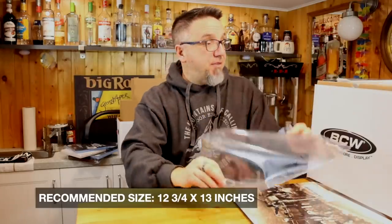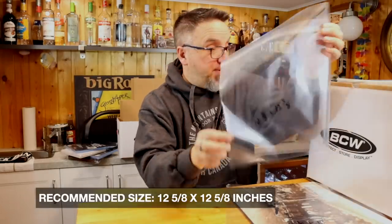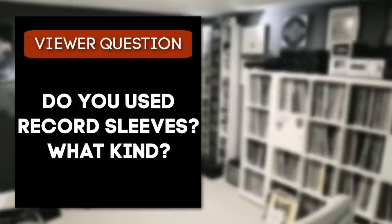So if you're going to buy the BCW ones for outer sleeves for a double LP, I'd recommend the 12 and three-quarter by 13s. And for single LPs, I'd recommend the 12 and five-eighths by 12 and five-eighths — those seem to work. I've got a lot to go through still. Jeremy, thank you for sending this — I'll be interested to see what you guys come up with long term. Love these boxes, love the dividers, inner sleeves are cool. Thank you very much. So, 33 RPM folks — what sort of record sleeves do you use? Inner sleeves? Outer sleeves? Let me know in the comments below. If you dug this video, I think you'll like this other one up on the screen as well. I'll see you there — until then, keep on spinning.